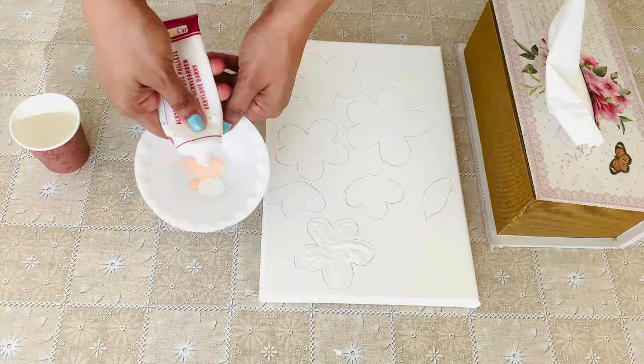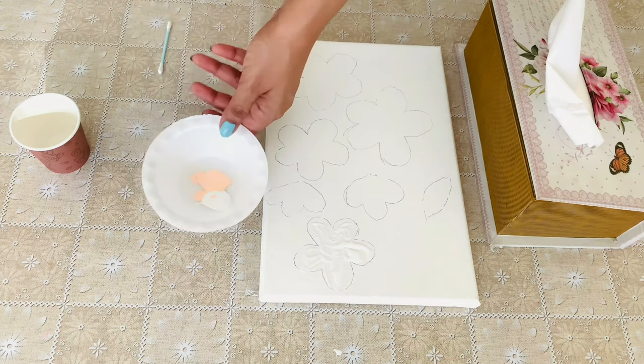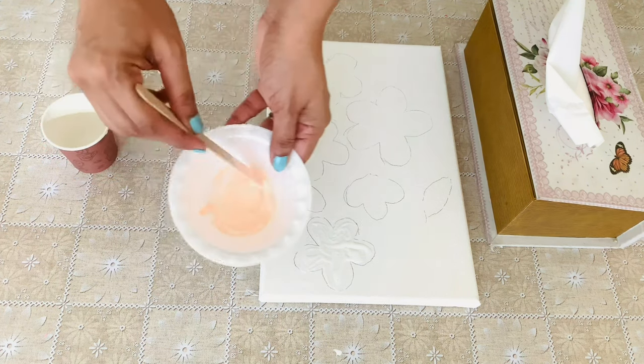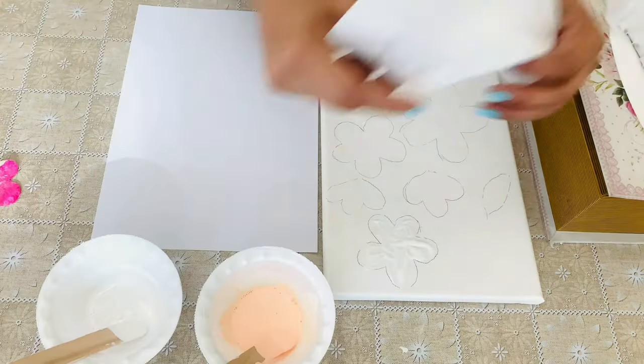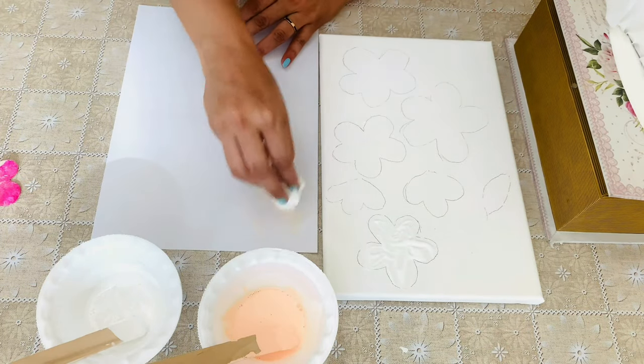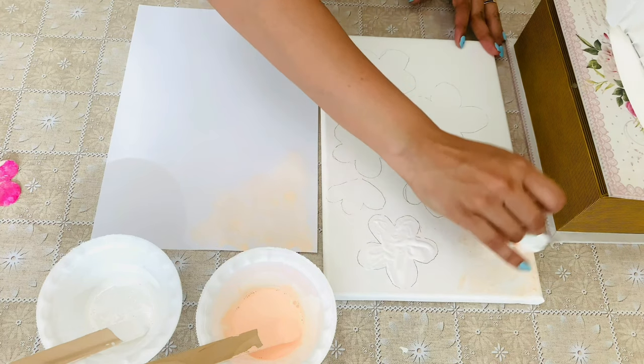Let's give a slight tint to the base. Crumple up the tissue, dip it in the paint, and dab it onto a paper to remove the excess paint before you start.